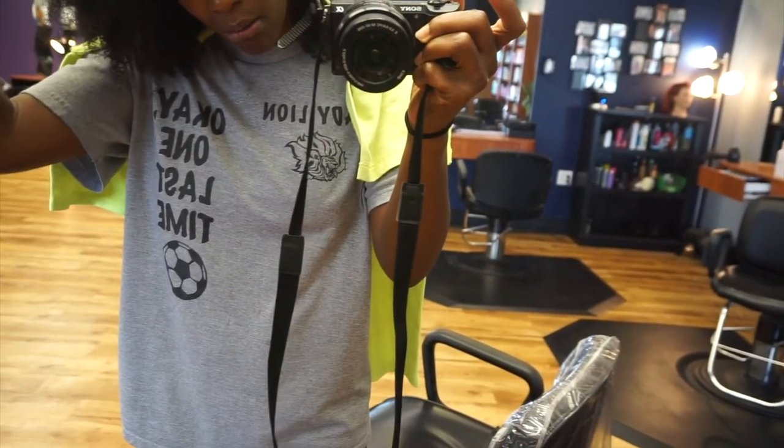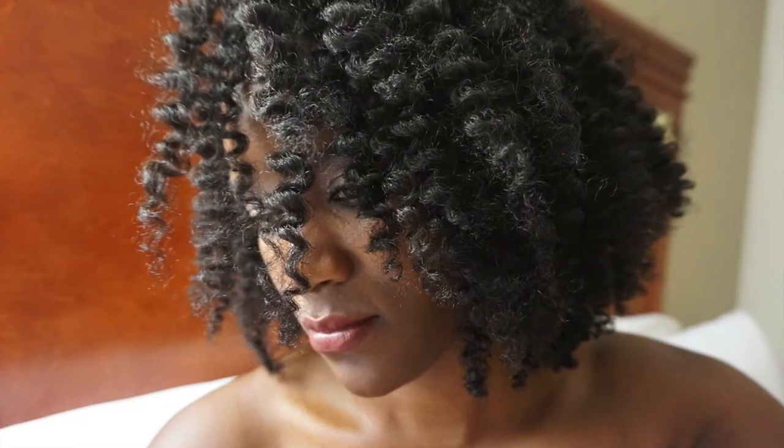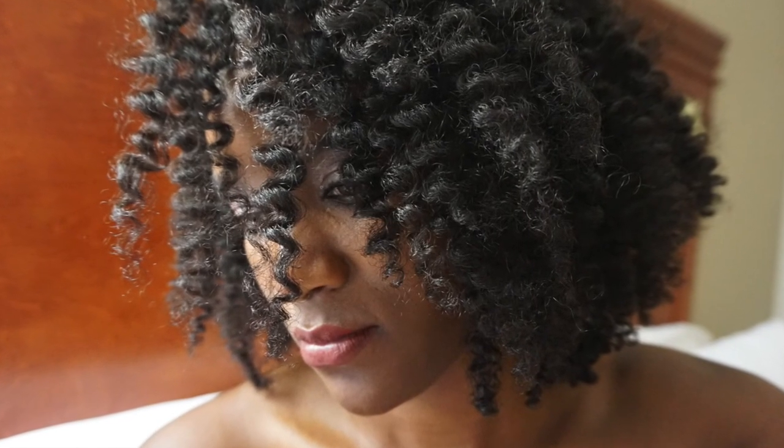This is the final result of my twist out. Thank you for watching and have a good day.